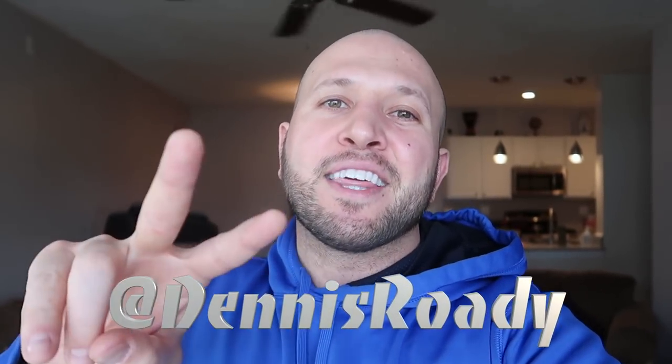If you have my Shock the World app, make sure you DM me any of your videos, tricks, or pictures, or whatever. I'll feature them on my social media like Twitter, Instagram, or Facebook — all at Dennis Rohde. Thanks so much, I appreciate every single one of you.